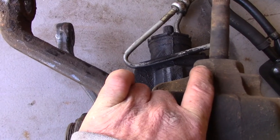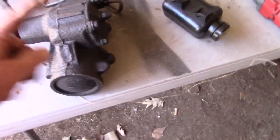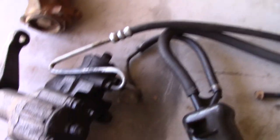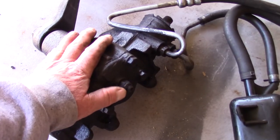I may or may not have to change the pitman arm. I think we'll get this one up in there and see where we're at. But before I do that, I'm going to take these lines off so I'm not fighting with them while I'm installing this.